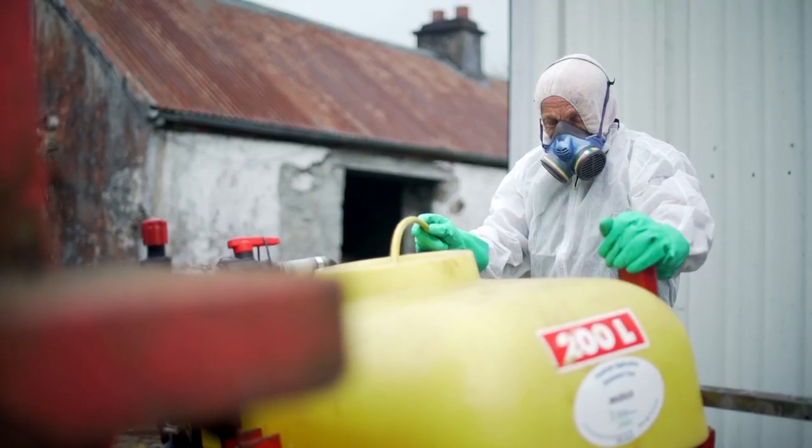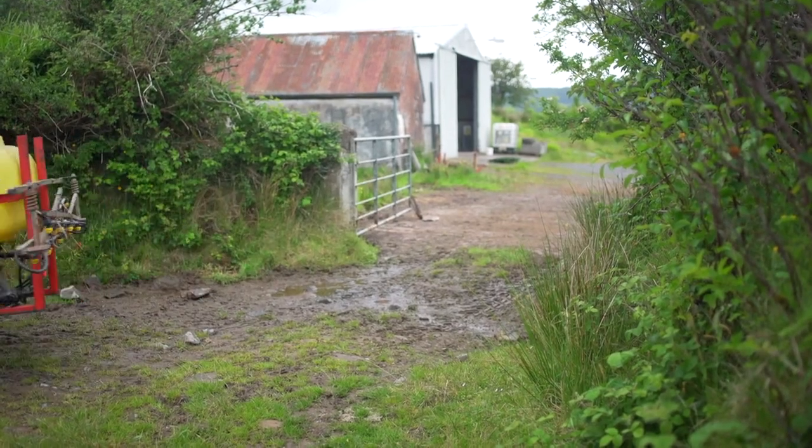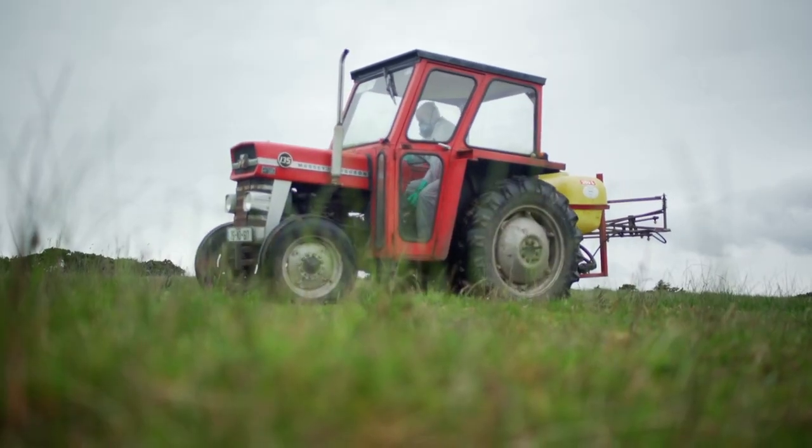John Joe fills the sprayer with water, checking for adequate agitation within the tank. He then drives out to the field to measure out the required five-metre buffer strip.